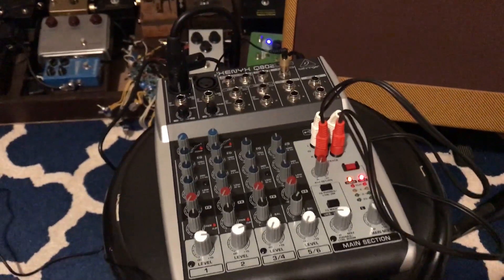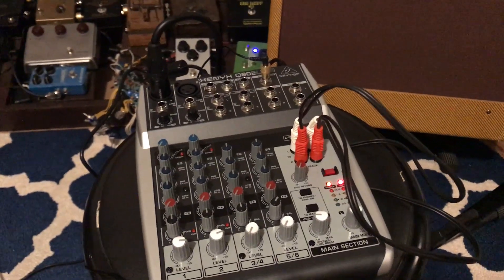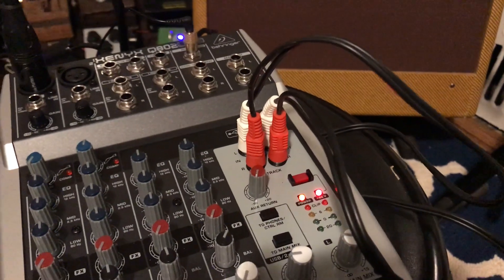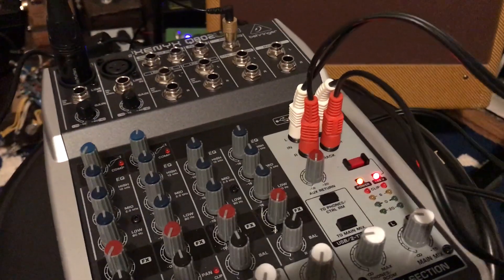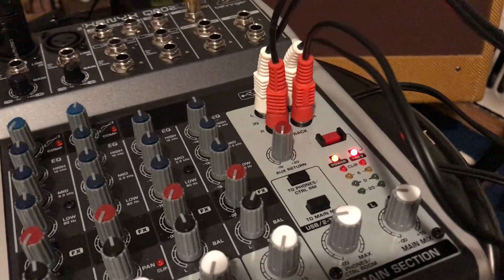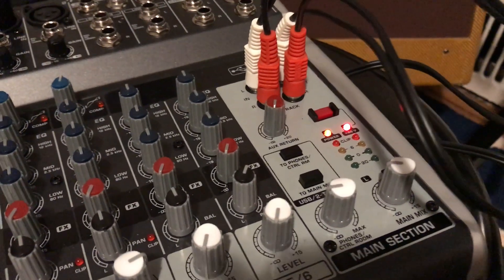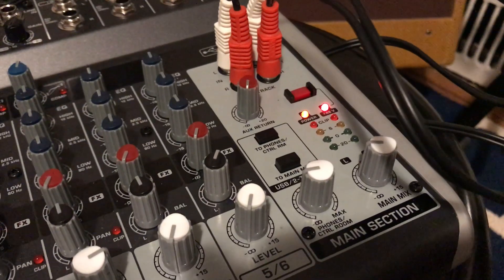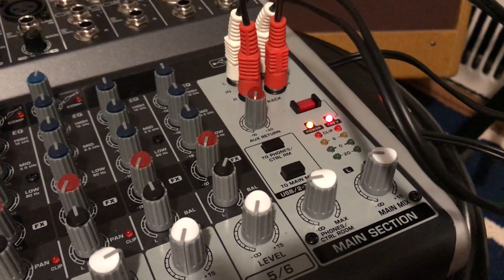You're basically just doing the USB out to the phone using the OTG adapter. You're making sure you have dual RCA to RCA cables so that you can hear what the phone is hearing. To do that, you set the phone to phone slash control room down.